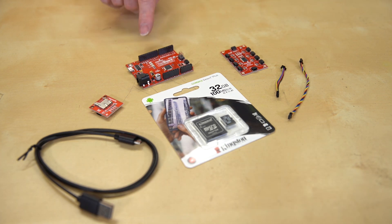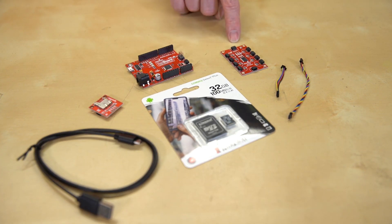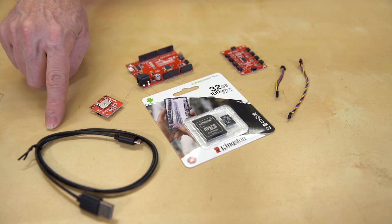It includes a SparkFun Redboard Quick, one SparkFun Quick Open Log, and an 8-channel SparkFun Quick Mux Breakout. To get you connected, there's a pair of Quick Cables, one at 50mm and one at 100mm.